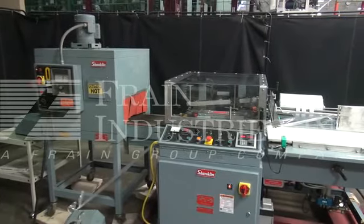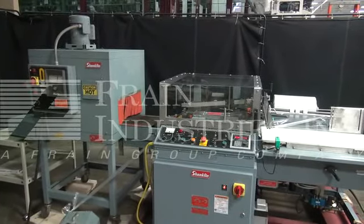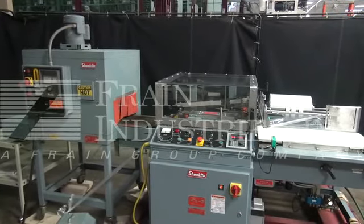Before powering up the machines, it's recommended to read the manuals in their entirety. The manuals will be placed with the machines when they're shipped.